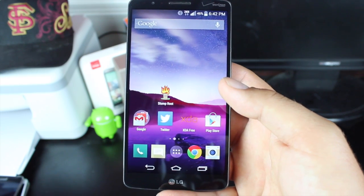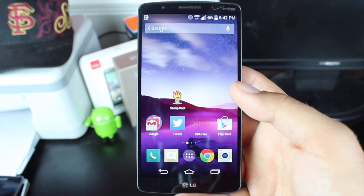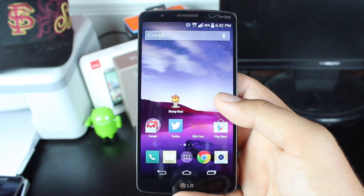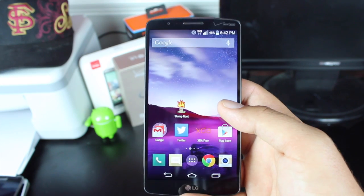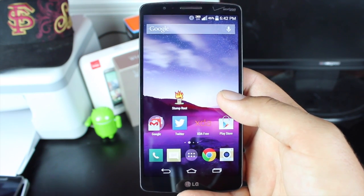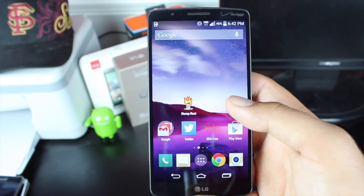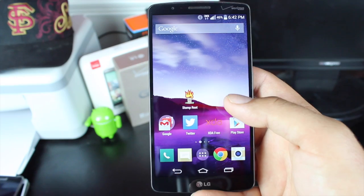Jcase, along with some other developers, has released an application called Stump Root. This application will root pretty much every LG device that was made in 2012 or later. This application also has a brute force mode, so even on devices that have not been verified working with Stump Root, it may still work on your device. My suggestion would be to go to the link in the description, grab this application, install it on your phone, and give Brute Force a try even if you don't have the LG G3 or any of those other LG devices that have been mentioned.